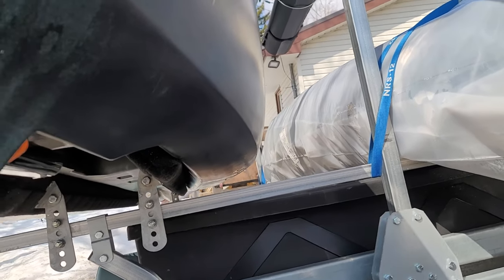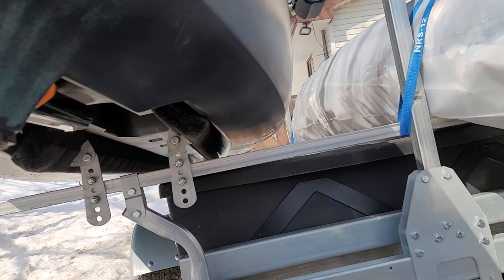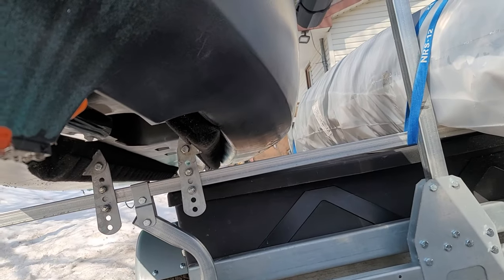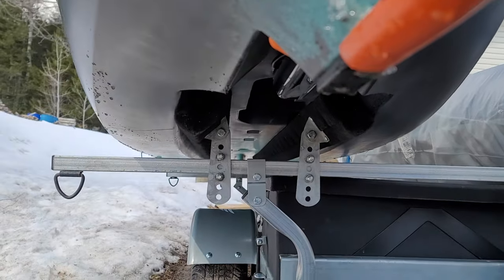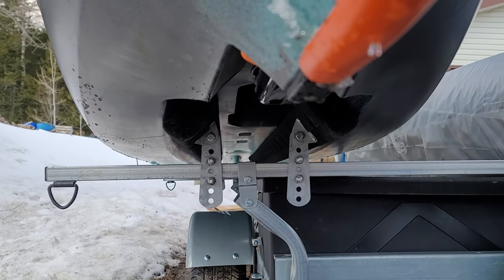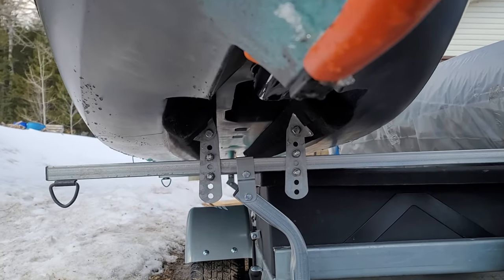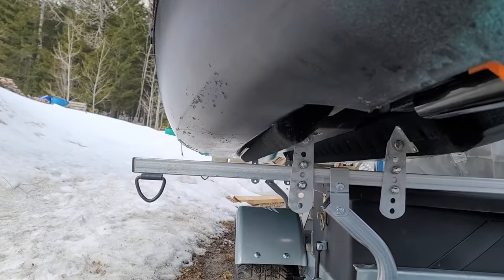I might have to adjust the stern of the bunks because they're not in contact on their outsides, but I've angled it so that we're at the angle of the W hull. I'm happy with the way I have it and I'm just hoping I don't damage anything by transporting it this way.